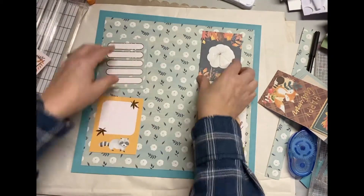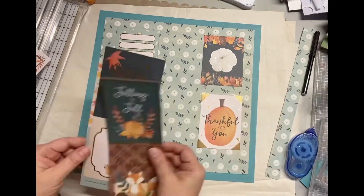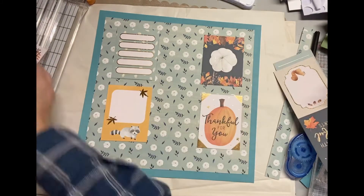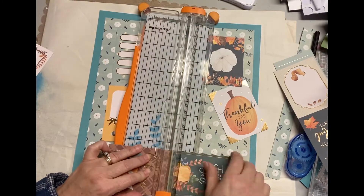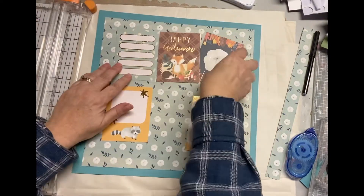That Thankful For You card with the pumpkin is what I'm thinking is going to be my title. So I'm just kind of fussing, putting them here and there, cutting out the ones I think based on colors and what's available, what I like best.